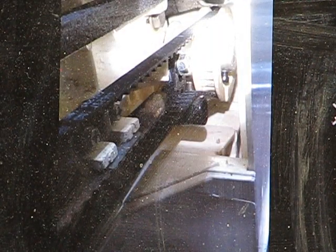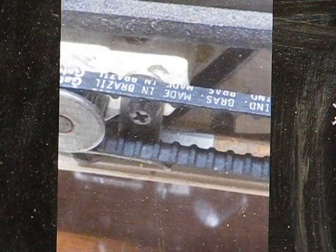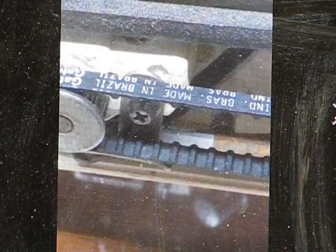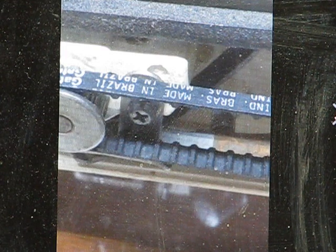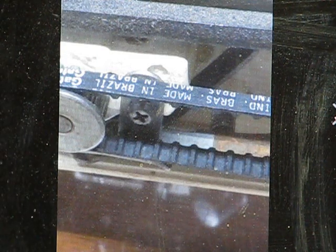The belt and pulley system runs the full length of the machine. On Facebook with the pictures I posted you can actually see that the belt is stamped 'Brazilian made.'